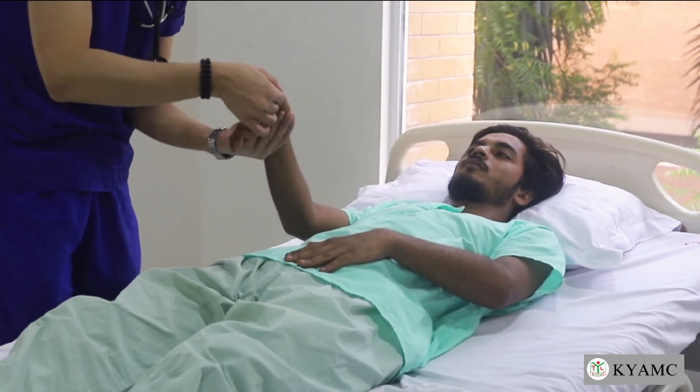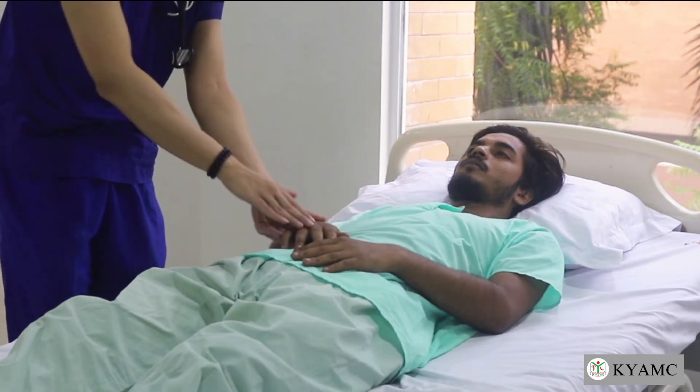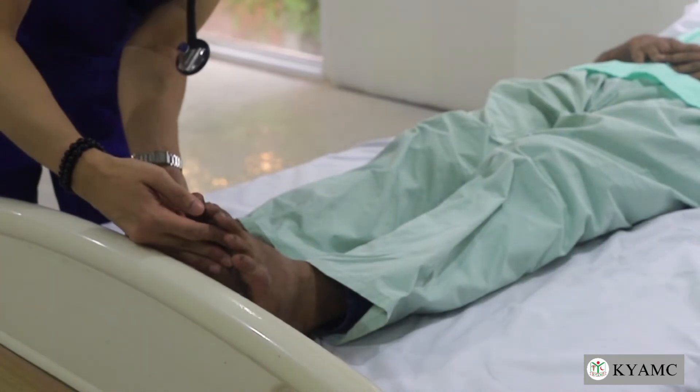Next, look at the nail beds and assess the capillary refill time. Lastly, moving on to the feet, check the nail beds and soles.